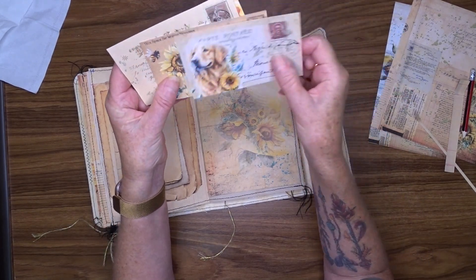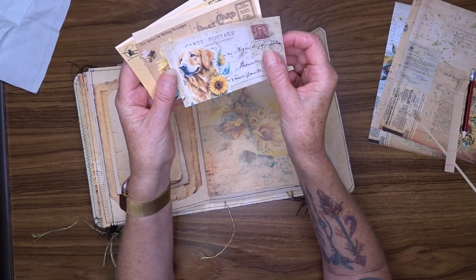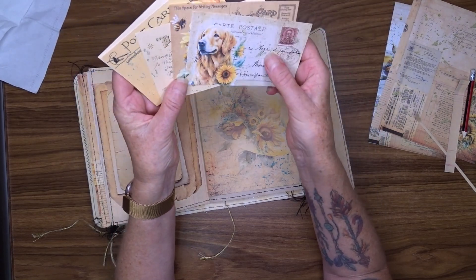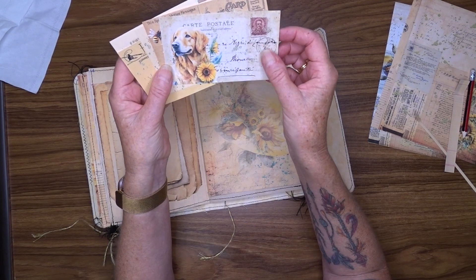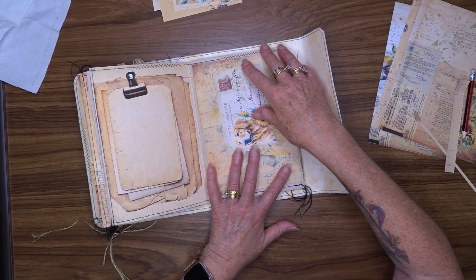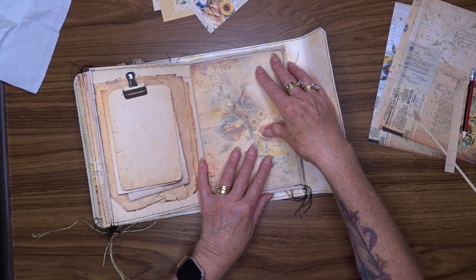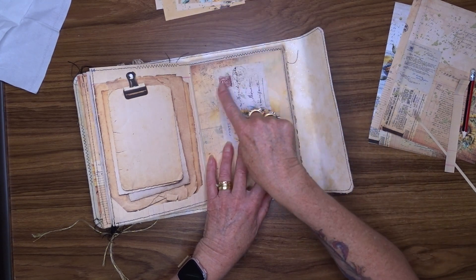These are the postcards — well, these are the choice of postcards. There are about eight postcards in this kit and I've just printed out a few. I've printed out a page twice but I've used some already, so these are what I've got left and these are what I'm going to be choosing from. These are going to go into my slip pockets. I need to work out where I want my pockets to go, using these as my size guide.